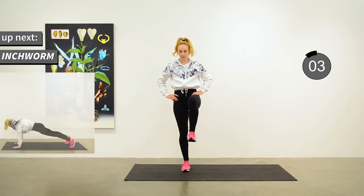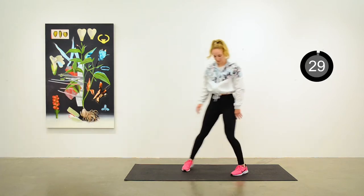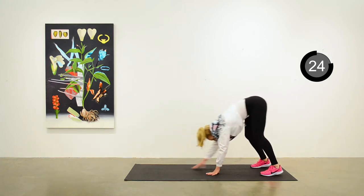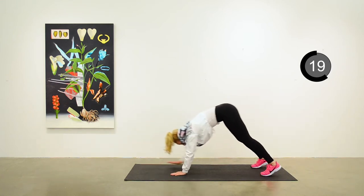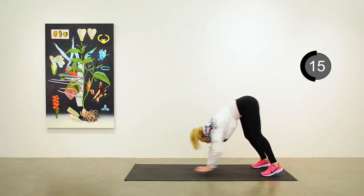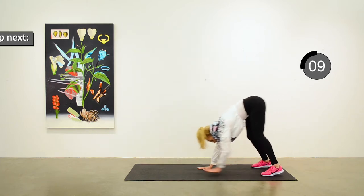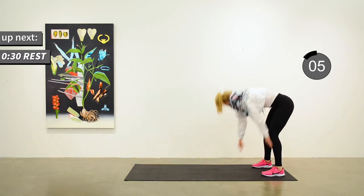Inchworms next. Standing at one end of your mat and walking your hands down so that you're extended out into plank position, then walk them back and stand back up, and walk out again, walking back. Just a gentle continuous action here. We'll take a 30 second break before we start the intervals.